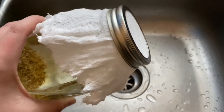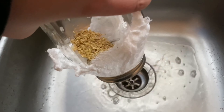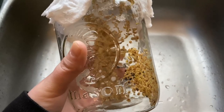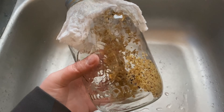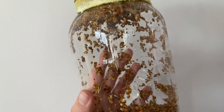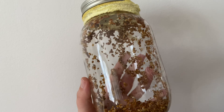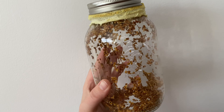After your seeds have soaked for the required time, drain out all of the water and then I typically just shake the seeds a little bit so they disperse throughout the jar. Store this in a cool, sunless place and check it in a couple days. These are the sprouts after only one day — you can see they're already starting to germinate. You want to rinse these once a day and just make sure there is no mold growth in them.